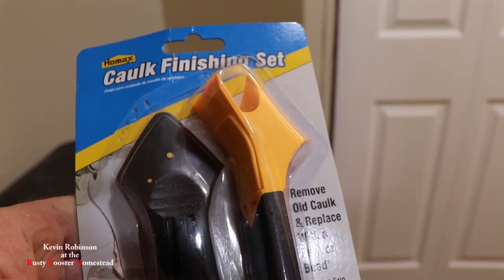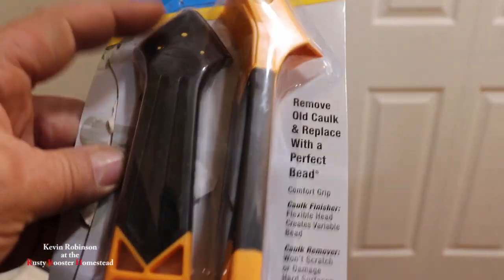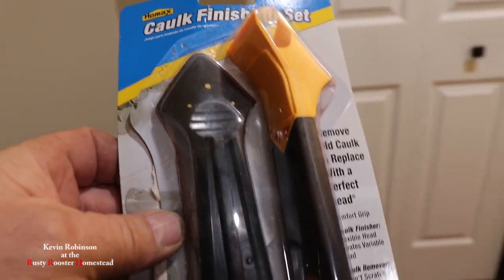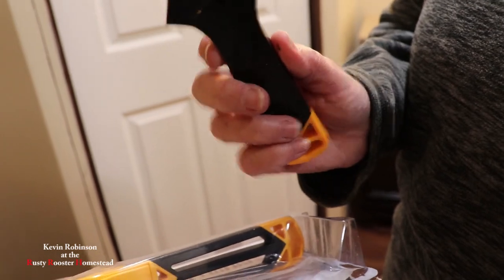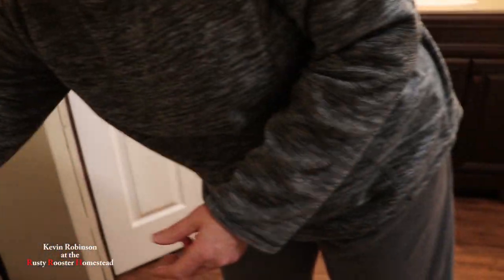This is the tool we're going to be using to smooth out the caulk. This part here is kind of rubbery — I've already opened it up. This one smears the caulk on pretty easily, and this one is to remove old caulk. So it's kind of like a kit — pretty nice.